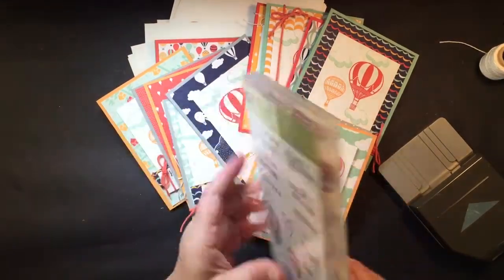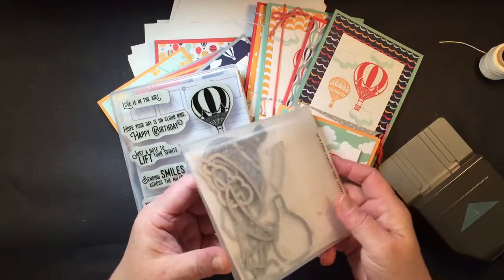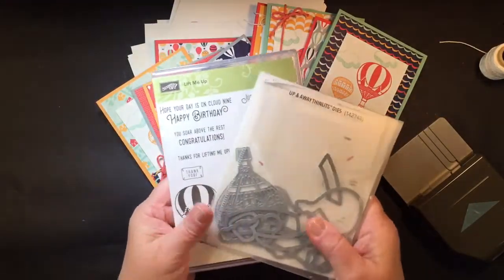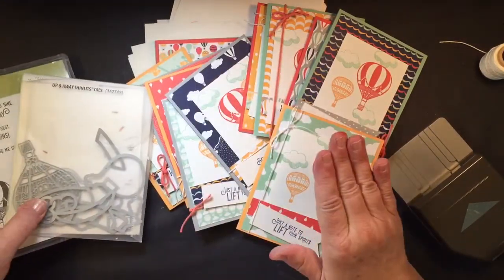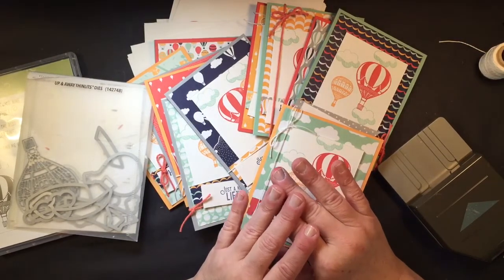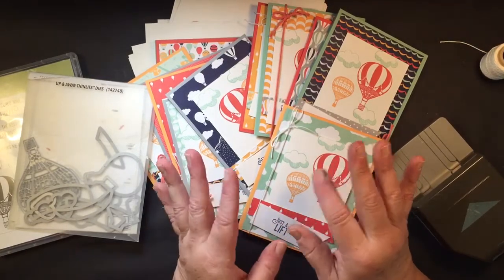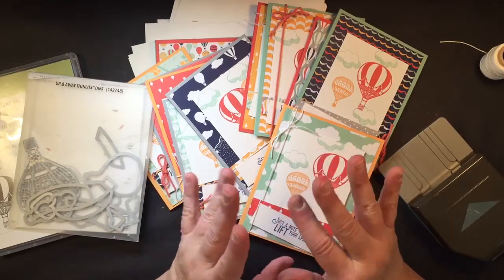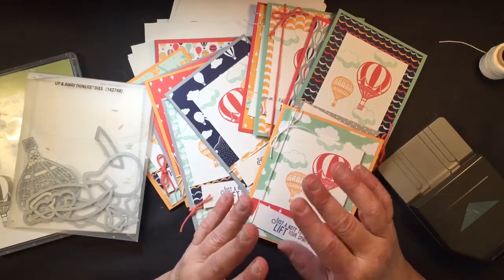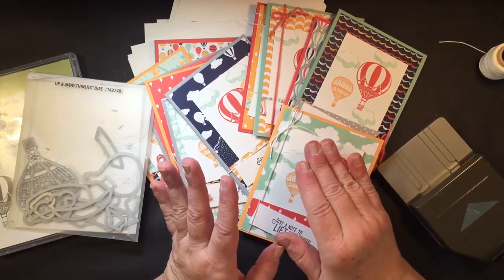With the bundle, you'll get the clear stamp set and the coordinating Thinlit dies to cut out these designs — that's a 10% savings by purchasing the bundle together. Plus, you will also earn a Saleabration item from our Saleabration catalog. Unfortunately, I cannot include the 12 by 12 DSP or the tin box because that won't fit in a priority mail shipping envelope. So any of the other items — the stamps, the ribbons, those items — you're free to choose whatever you want, and that's a free item for you.